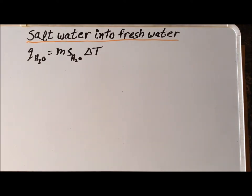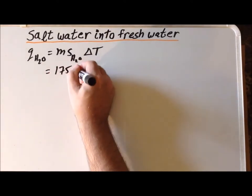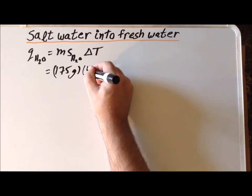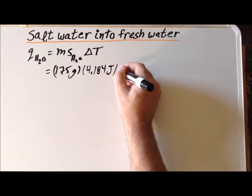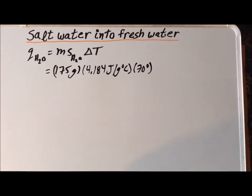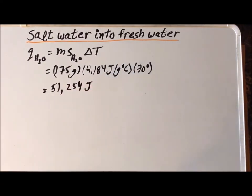Now we find the amount of thermal energy required to raise the temperature of the salt water from 30 degrees centigrade to 100 degrees centigrade while still remaining in the liquid phase. We have 175 grams — the volume was 175 milliliters, and assuming the density of water is close to one gram per milliliter. The specific heat capacity of water is very large: 4.184 joules per gram degree centigrade. With a change in temperature of 70 degrees Celsius, we get 51,254 joules to go from 30 to 100 Celsius while remaining as a liquid.